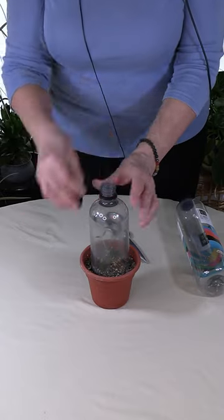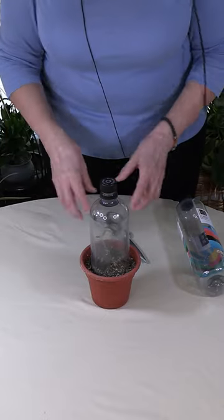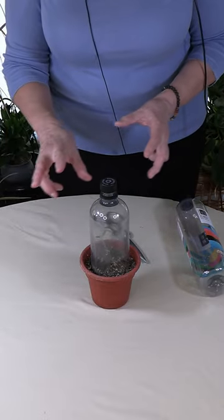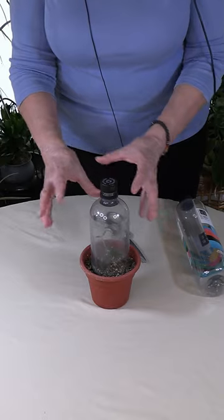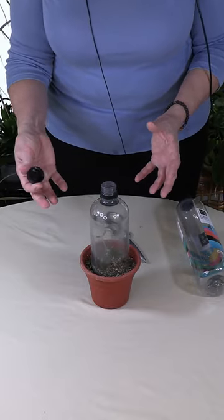You can take off the lid, mist a little bit in there to create more humidity, then put the lid back on. If you find that it's making it really too humid in there, you can always take it off to air it out for a little while.